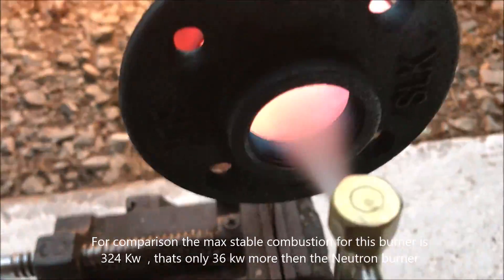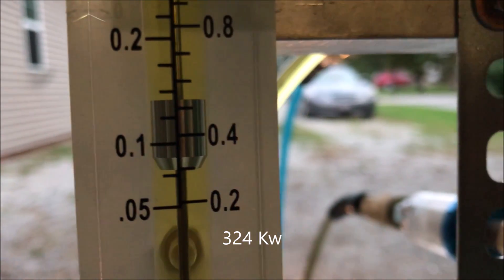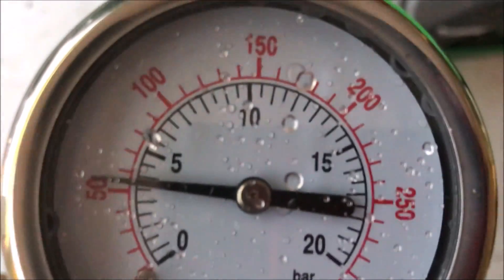Okay, this is the other combustor now, and I'm just not impressed anymore. Another thing I want to point out — it seems the smaller one was quieter. Let's not forget about that. It's not as loud.